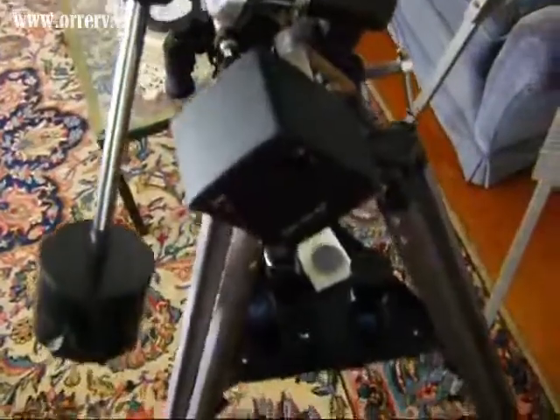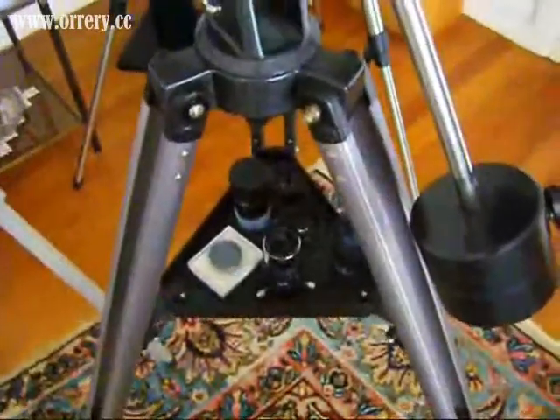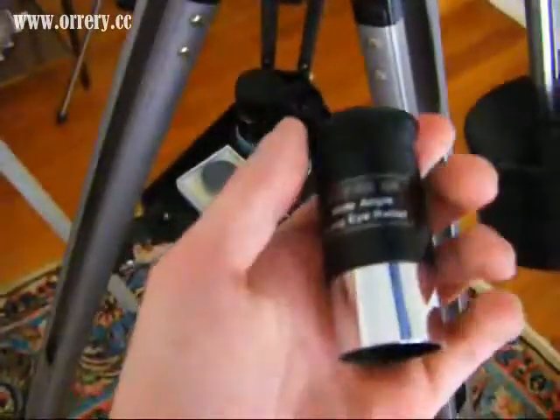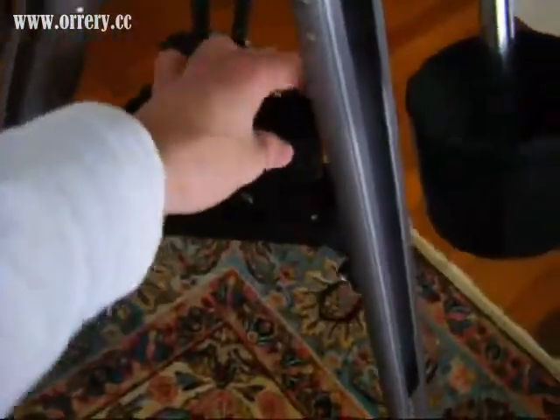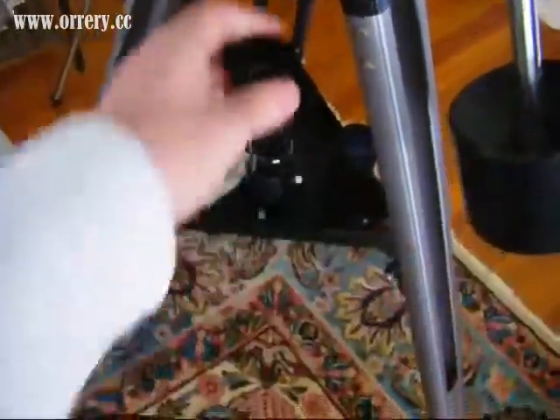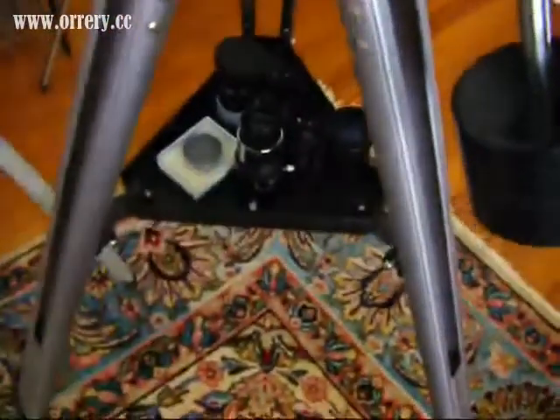Those two things are called fine adjustment rods. One would usually go here as well, but I've replaced it and put in a motor which will help counteract the Earth's rotation. You'll also get a little rack to put your eyepieces on. With this particular telescope, if I remember correctly, you get three different eyepieces — a 25mm, a 10mm, and also what's called a Barlow lens.